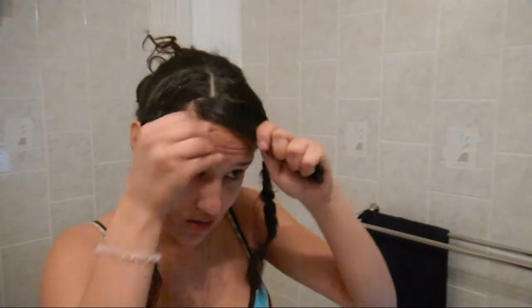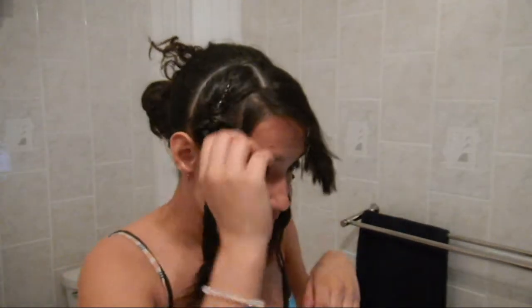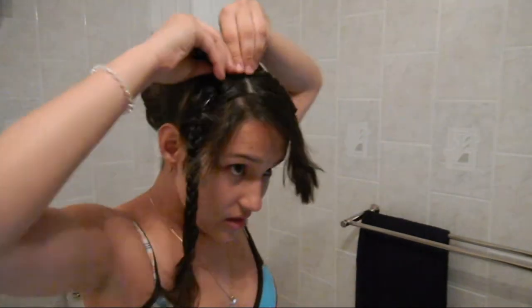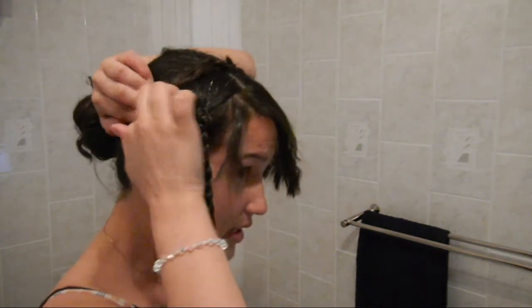My bangs are not going to be clipped back so I'm just going to clip them to the side. They're probably not going to stay and they're going to look all funny. But okay, now what I'm going to do is take my braid and clip it — I'm going to do one at a time because my hair is a little different, so I clipped it right here.